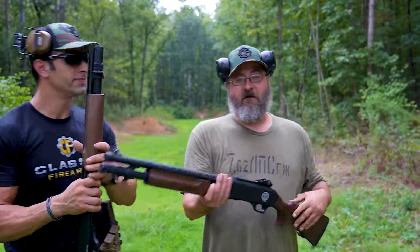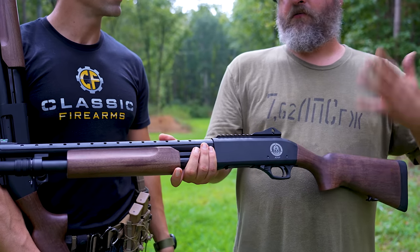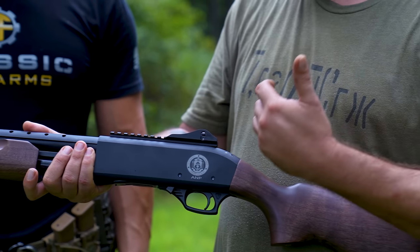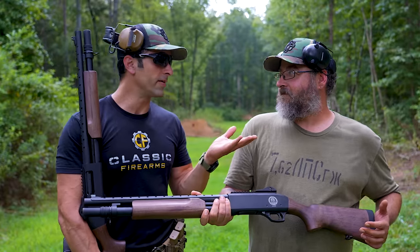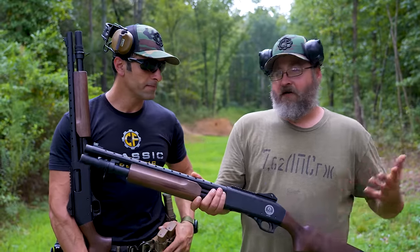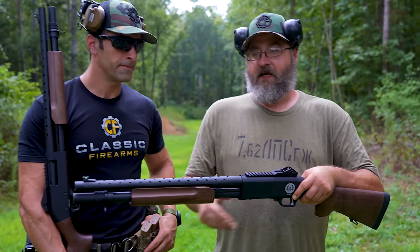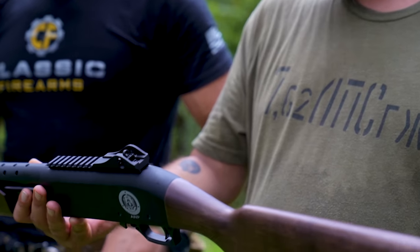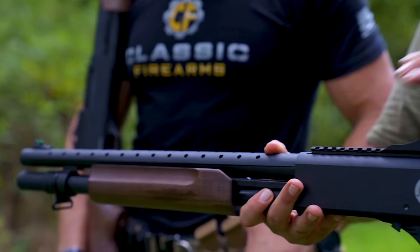As far as the model, it is the Tokarev TX3, which has many of the same features and controls as a Remington 870 — fantastic, and definitely built to be a duty shotgun for a police force. When I was in the state police we had the 870, obviously known for its durability. Looking across the top, you'll see it has a ghost ring rear sight with a fiber optic front sight, which makes acquiring your target picture very fast.